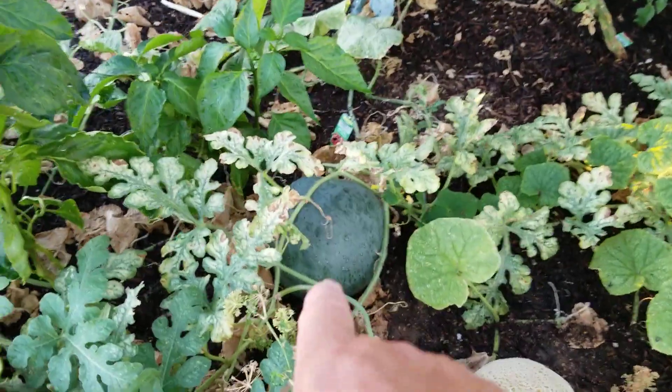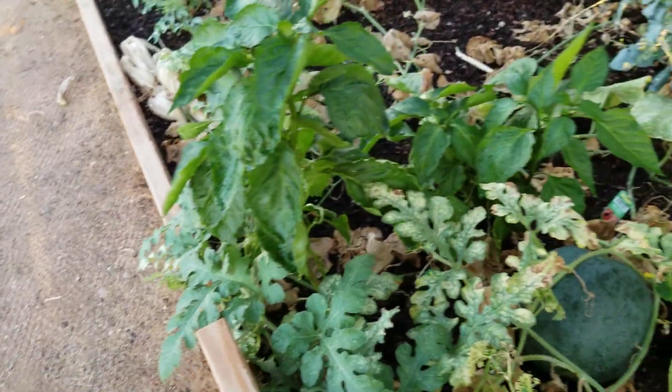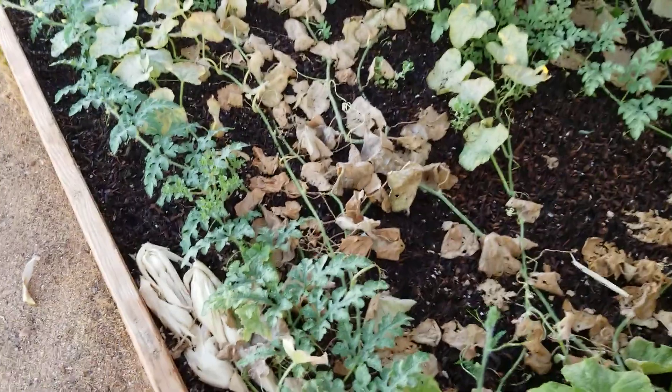I'll take this one in tomorrow. I'm going to take that little one in tonight and have that for dessert. My watermelon's ready to harvest also. My bell peppers are now starting to flower so those can keep on going and I'll have some bell peppers soon.